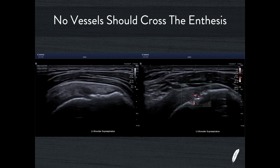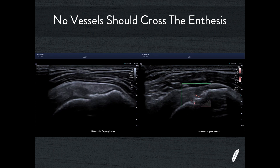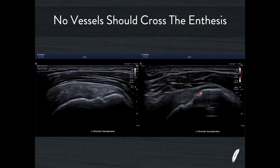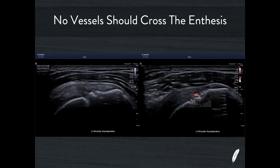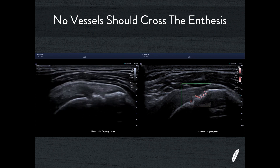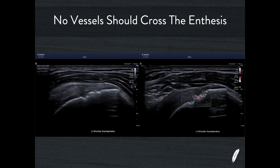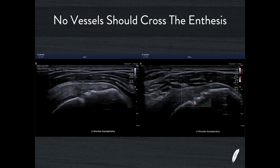Here's another case where you can see in B-mode the destruction of the enthesis — traction enthesopathy, subperiosteal cyst formation, and B-mode changes in the supraspinatus tendon adjacent to the enthesis. Using SMI in this case, you can see the myriad of blood vessels crossing over the enthesis. This is clear evidence that we have an enthesopathic disease process at play.